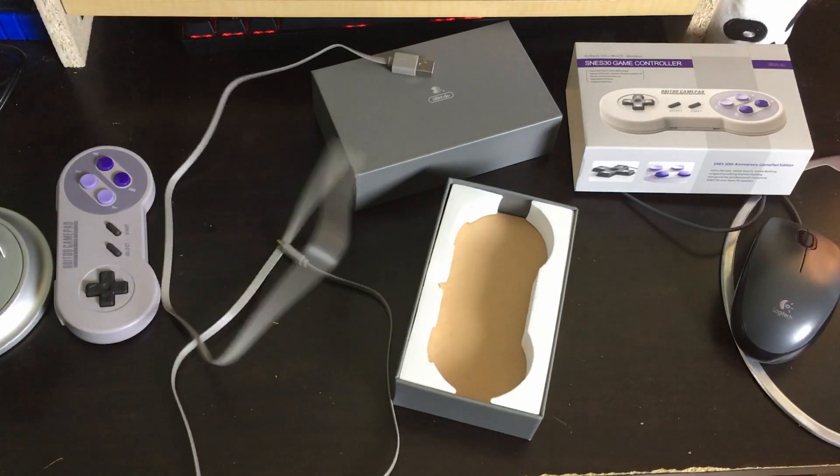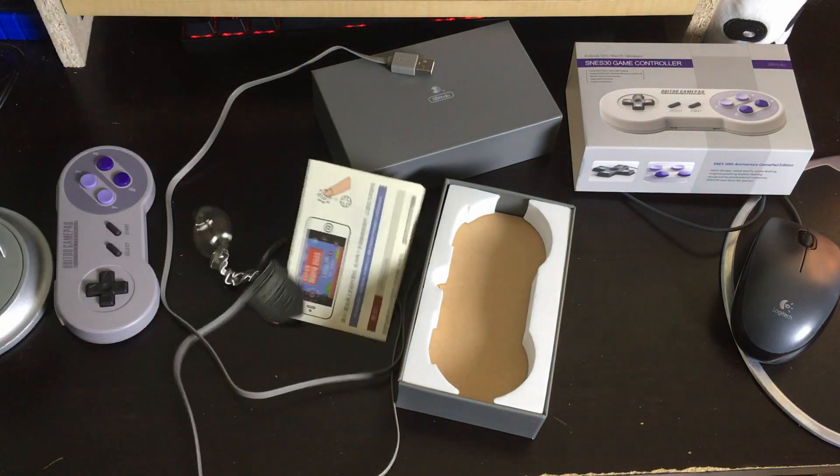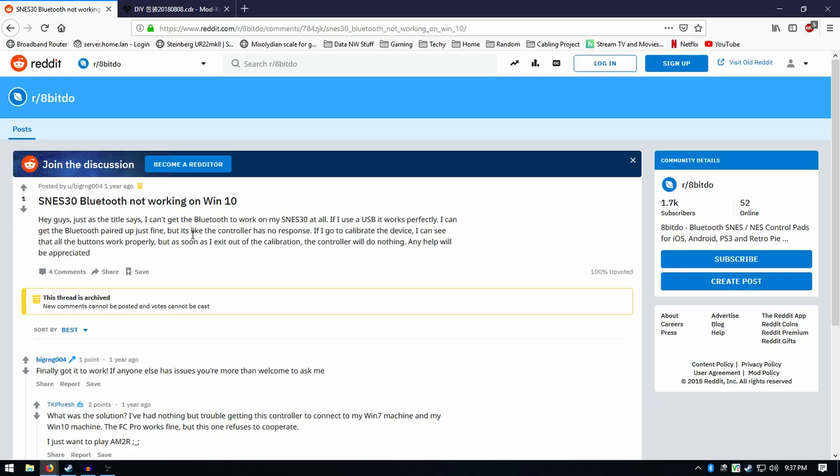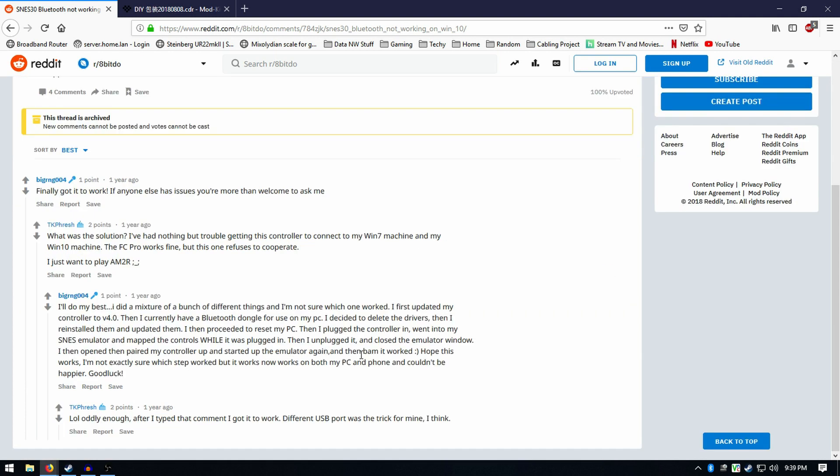So I unboxed it and it looks all cool and whatever, right? But when you plug it in at first, if you follow the instructions — by the way, the Chinese ones are the ones that show up first, you turn it over and get your English instructions — the problem is it didn't get recognized the way I expected by the computer. I spent some time and figured it out, and because of that Reddit post where they said they updated the firmware and then it worked, I'm like okay, maybe they're onto something.